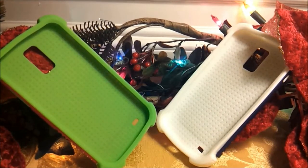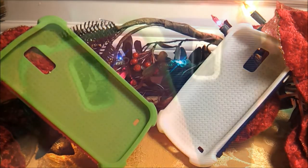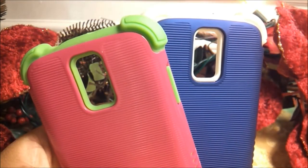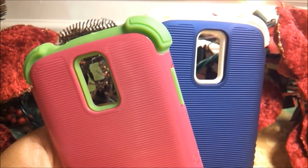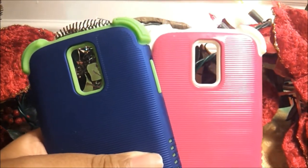When I put both of these cases on my phone they did add a bit of length and width, but after a day or so I didn't even notice and it felt the same. And since both cases are the same size, I could switch off the backplates if I wanted to and get new color combinations.